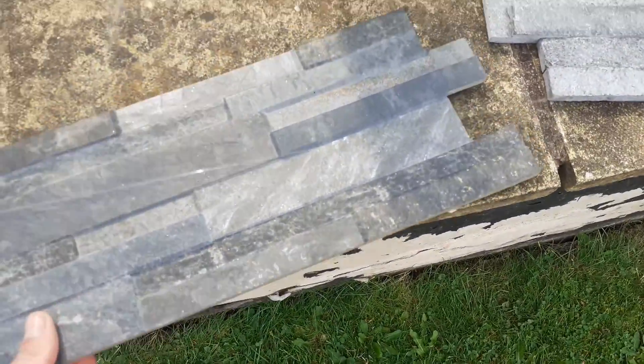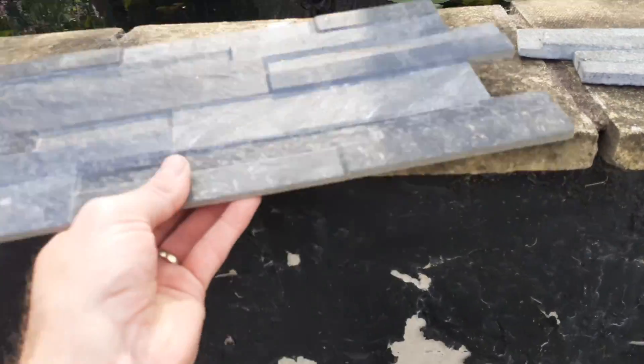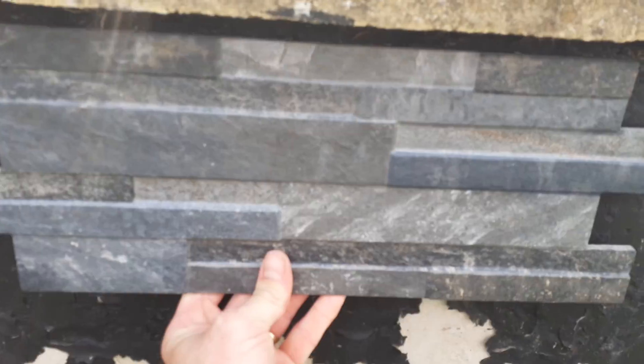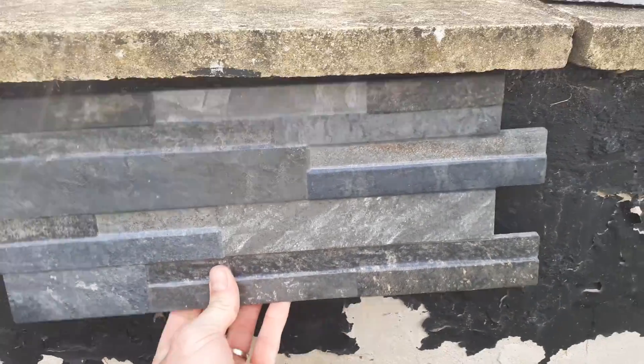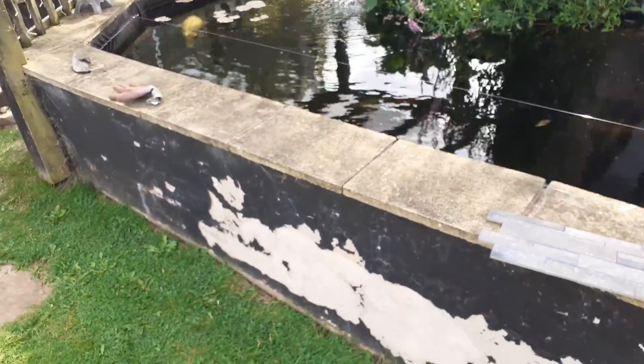Just so you know, the wall isn't always going to look like this. Getting some split face tiles to go on there, which will be the project after the filter's in place. It's all coming together.